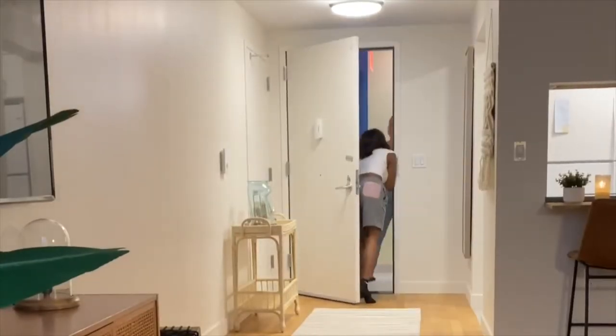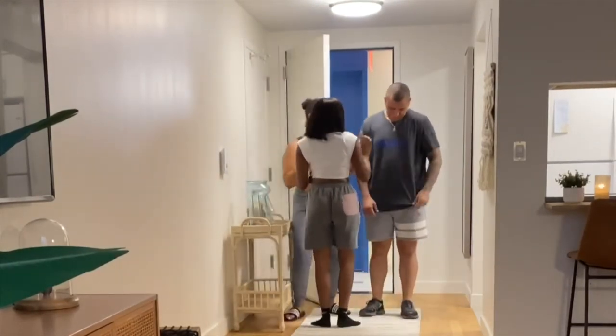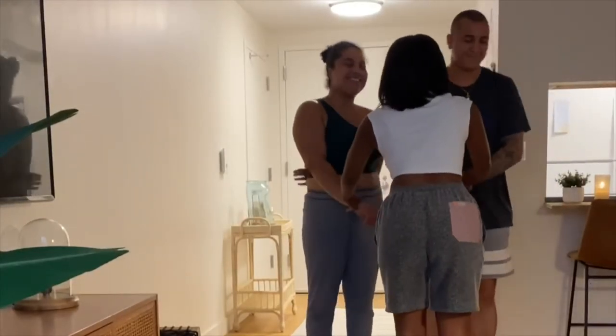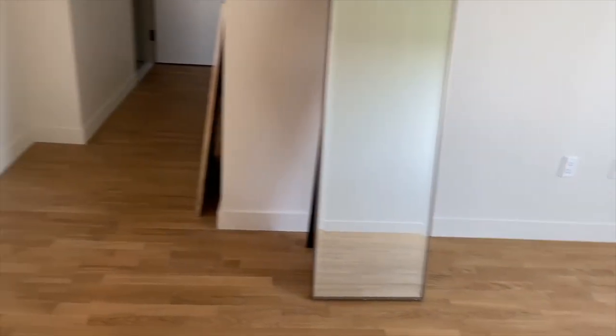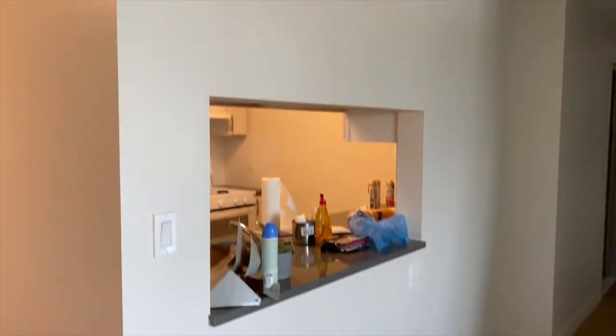Before I reveal this to y'all, I want you both to envision what your apartment looked like before. Boring. Boring. Boring! 3, 2, 1... Whoa! Alright!